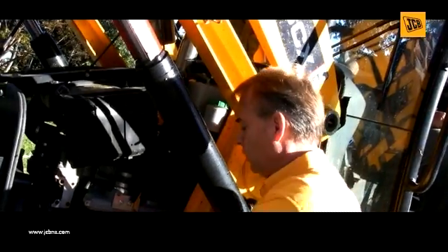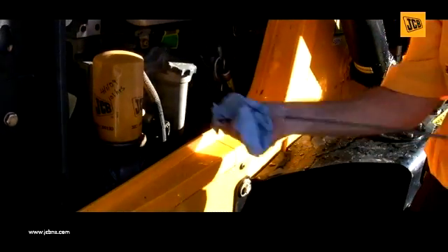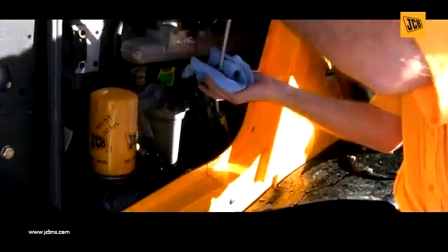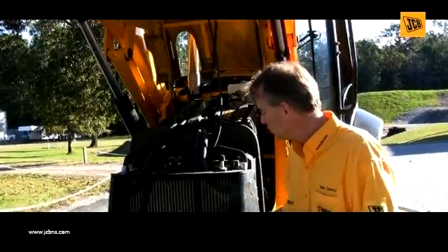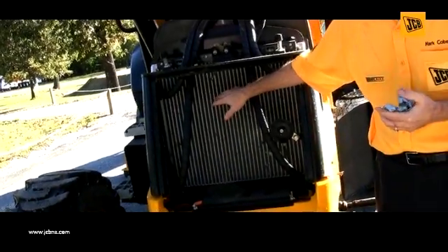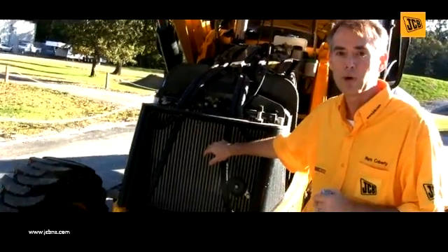Continuing in the engine bay, we're going to look at our engine oil every morning, ensuring that it's topped off, and our transmission fluid. One of the parts that's usually missed in an inspection is visually inspecting the radiator. Ensure there's no blockage of any kind — no dirt or anything that will actually overheat this machine during operation.